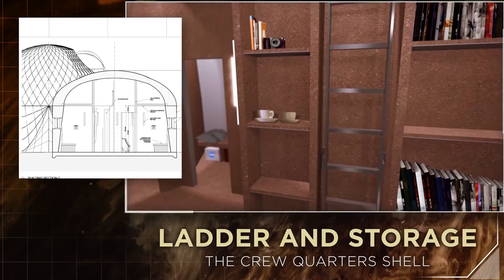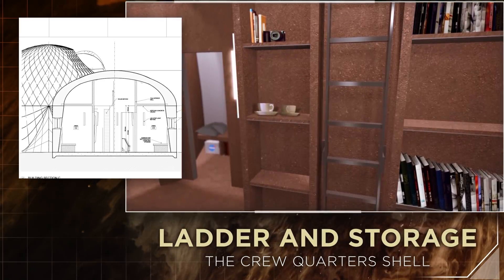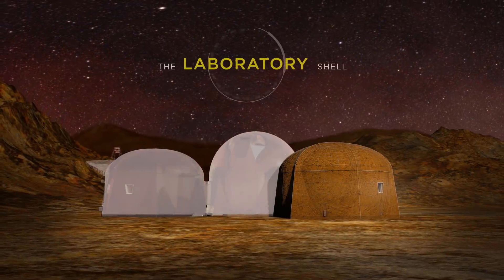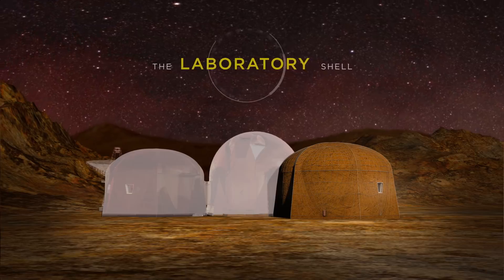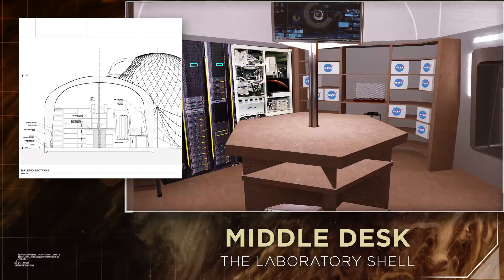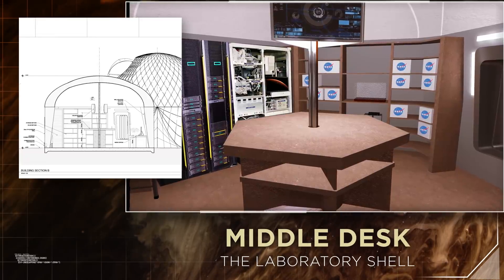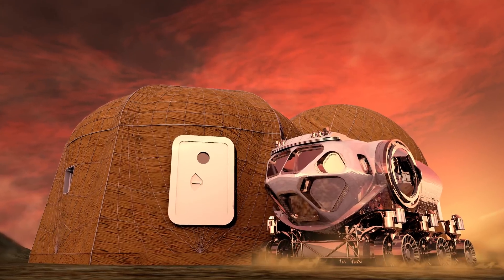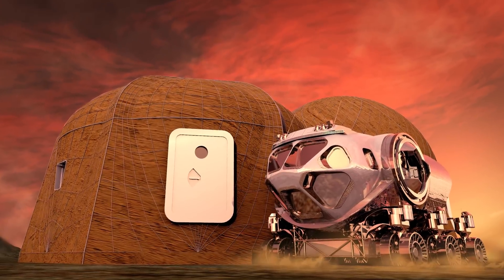The shell also has a ladder for upper access to storage, adding increased radiation absorption for the crew below. The laboratory is complete with countertops for experiments, storage for tools, equipment, and communication systems. The middle desk has under-counter storage and an integrated hookup for a water supply. The lab also has a second rover hatch for easy unloading of field samples.